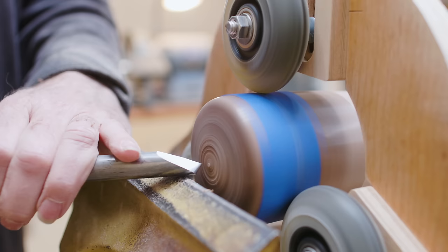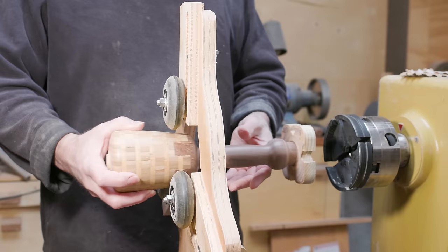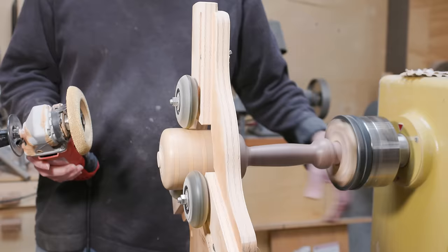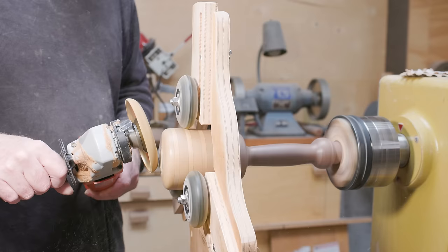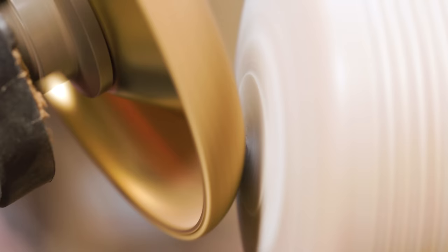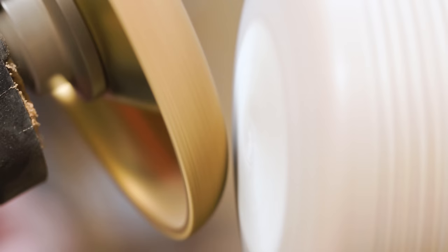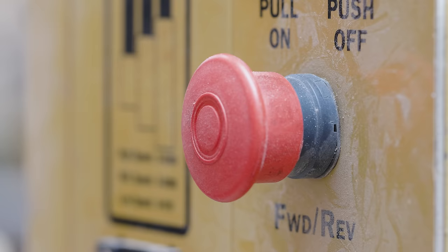The first few I tried woodturning the end, which worked okay. But I figured out I could put a fairly rough carving disc on my grinder and shape the end of the mallet just as quickly, if not quicker, than with woodturning tools. It also put less stress on the steady rest — I could gently make the shape on the end of the mallet head.